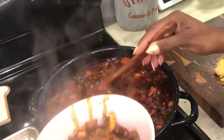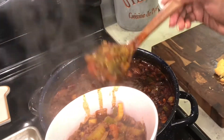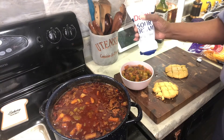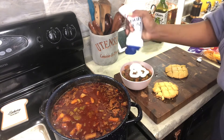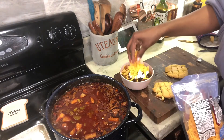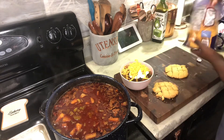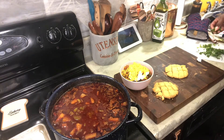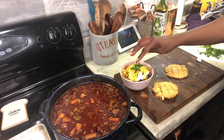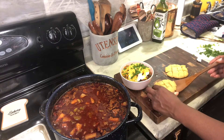Oh my god, look at that chili — you can't tell me that ain't some good looking chili. And I'm going to tell you it's some good tasting chili because that chili was so good. You can't have chili without sour cream on top, and you've got to have some extra sharp cheddar cheese — I like extra sharp.